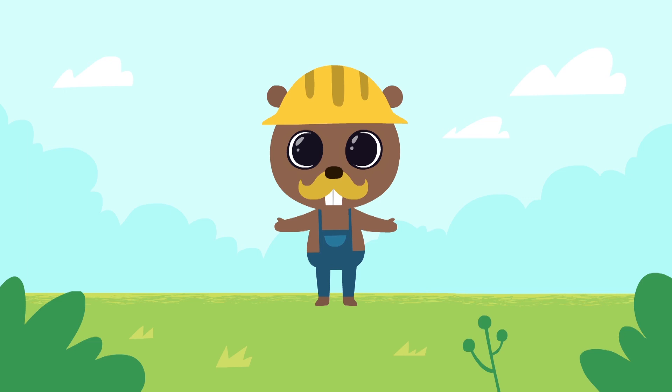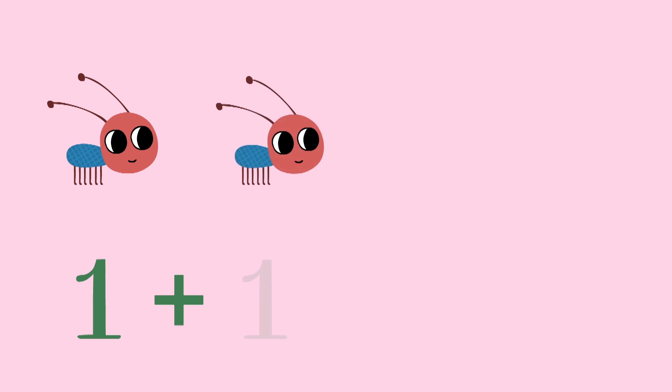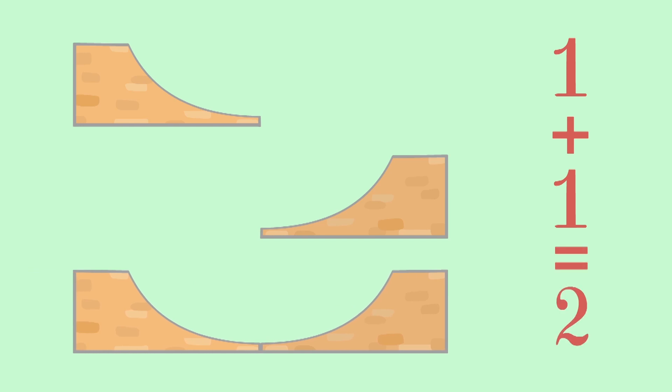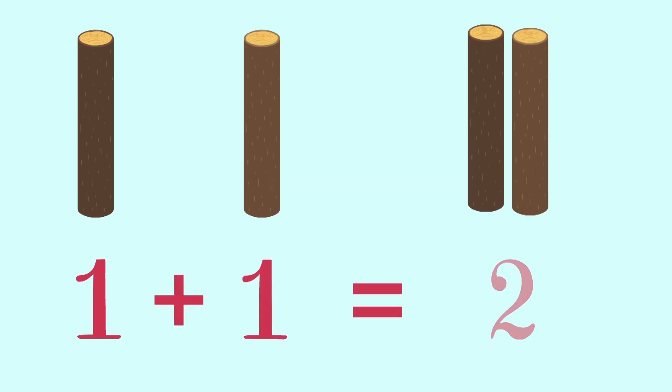Now everyone is happy. Let's count one more time. One little ant plus another little ant is two little ants. One slide plus another one is two slides. One log plus another log is two logs.